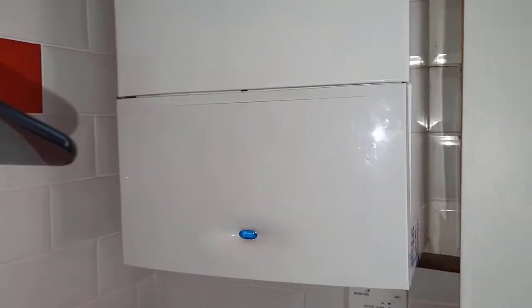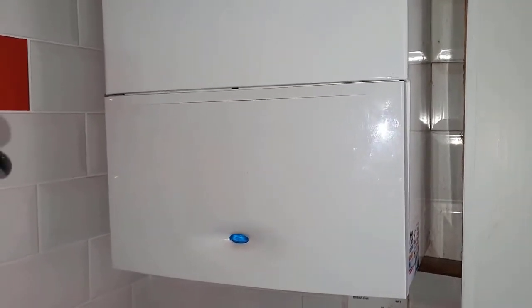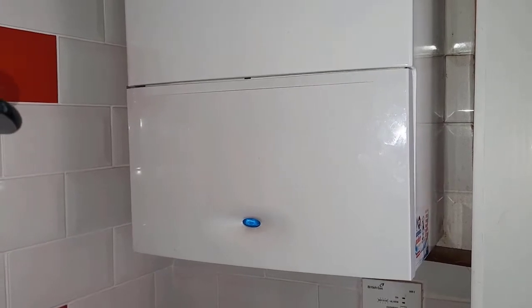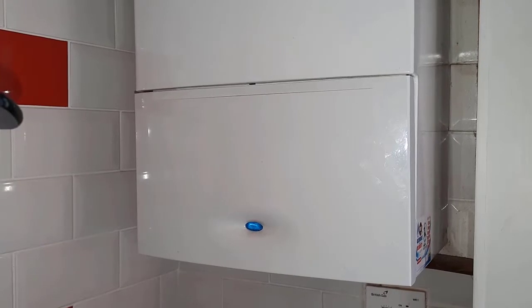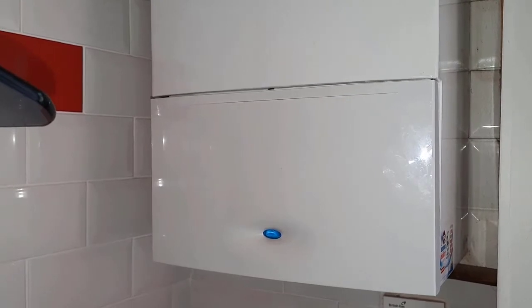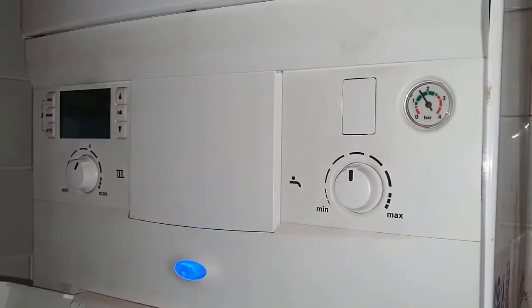Hi guys, it's Master Coach Tony Morgan and today's boiler is a Worcester Greenstar 30 SI Compact. The customer called us out saying it's making a noise when it fires up, so I'm just going to show what it is and you can listen to the sound.